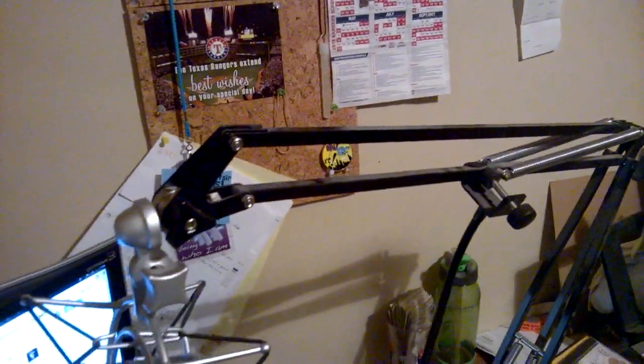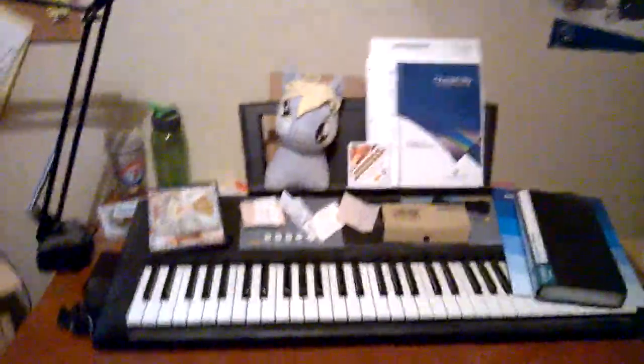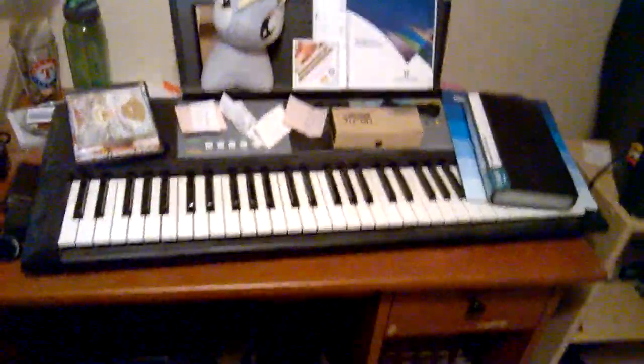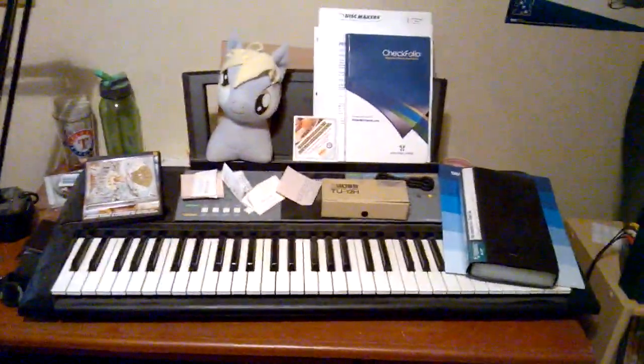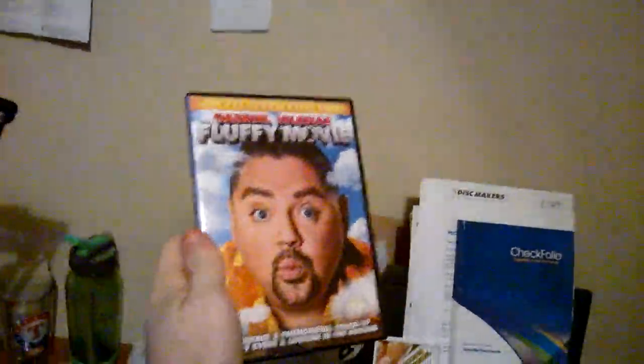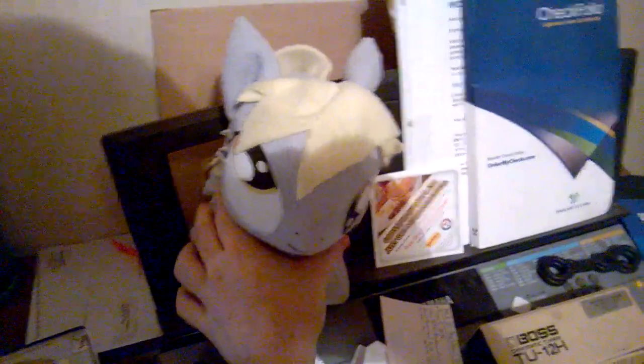The stand is actually made out of a recycled old desk lamp — goes to show you that nothing is useless. Over here on the right we've got my desk with my keyboard, which I use whenever I need to come up with melodies, chords, or figure out what notes the vocals are going to be. I also apparently use it for storage — got my Green Day Dookie album, my Fluffy Movie DVD, and my best friend Derpy.